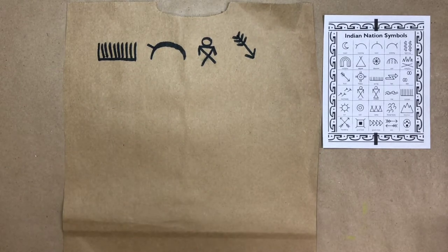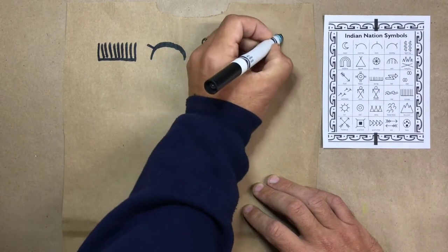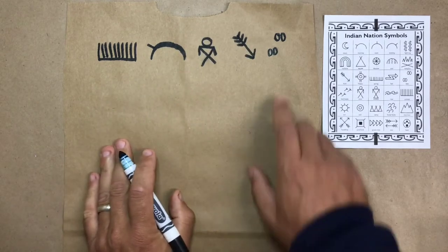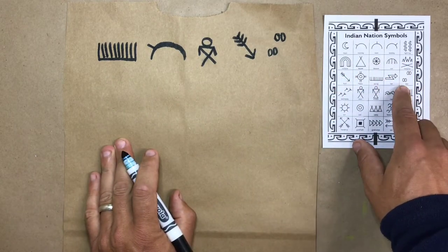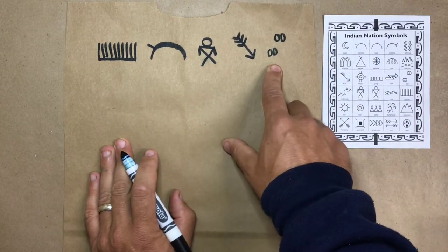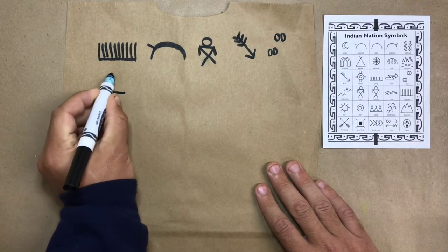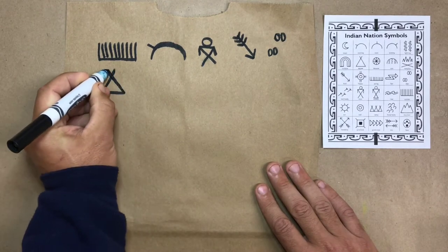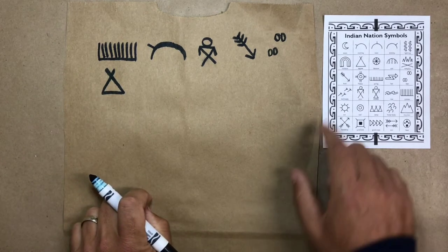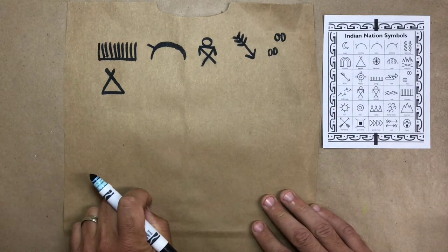Let's keep going with this story. Two circles and two circles — it says deer. So summer, morning, man, hunt, deer. Are you figuring out the story? That looks kind of like a tent — yeah, that's a teepee. That's the Indian's home, his house, a teepee.